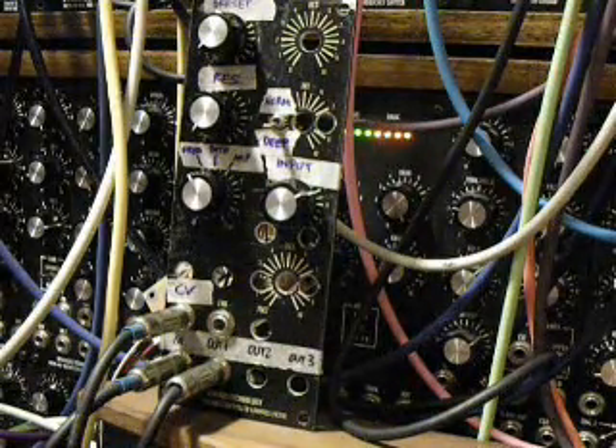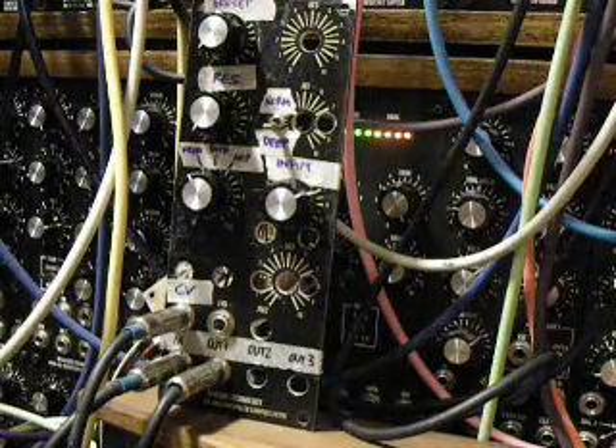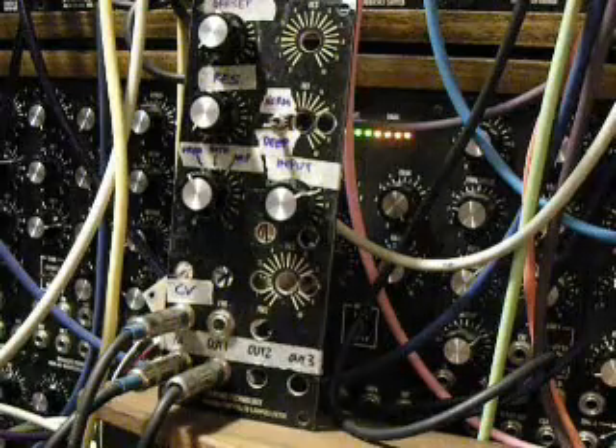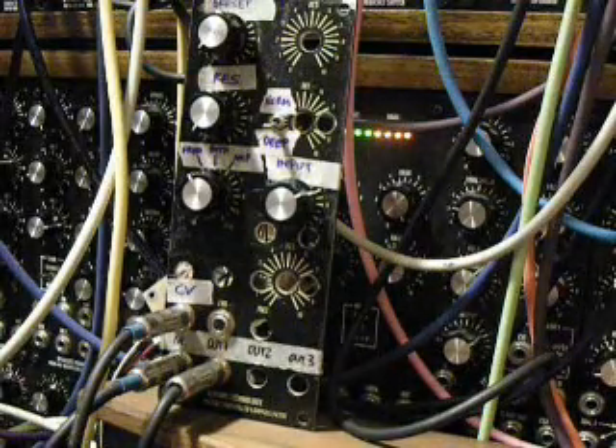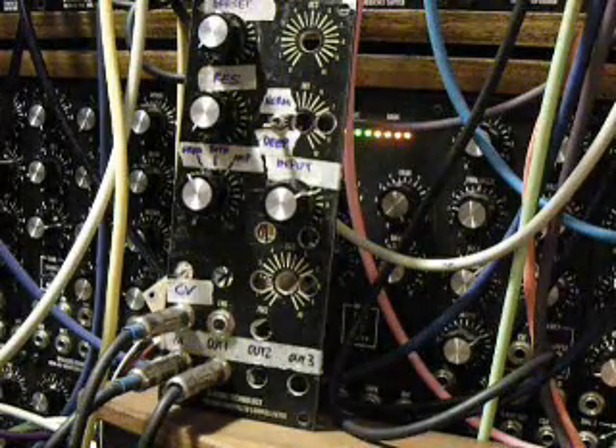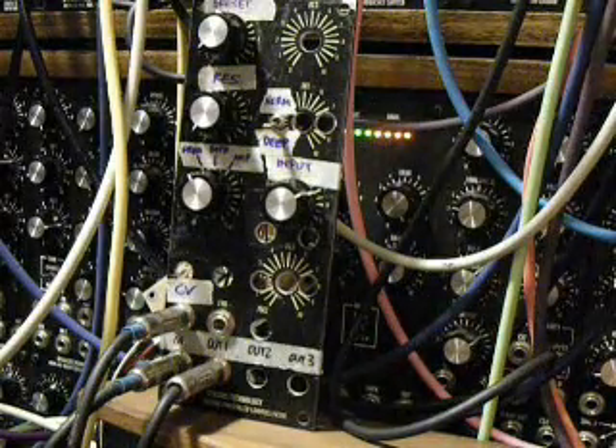This is my build of the classic Buchla low-pass gate. I'd like to give my thanks out to Matthias at Phonic, with the Phonic website, Peter Grenader, and of course Don Buchla. And this module wouldn't be possible also without the mod from Mark Verbos. So many thanks to you guys.